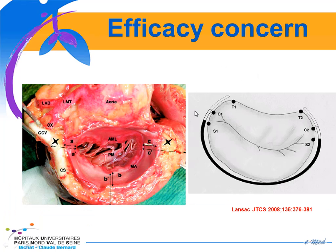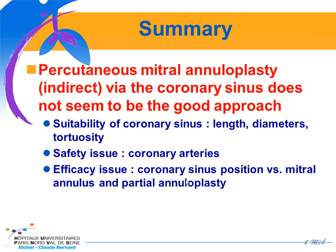Another safety concern is that using this indirect annuloplasty, you can only perform a very partial annuloplasty compared to what you can do with surgery. To summarize this part, percutaneous mitral annuloplasty via the coronary sinus does not seem to be a good approach because of variability of the coronary sinus in terms of length, diameter, and tortuosity, because of the major safety issue regarding the relationship between the coronary sinus and coronary arteries, and because of efficacy issues related to the coronary sinus position relative to the mitral annulus with only partial annuloplasty achieved.